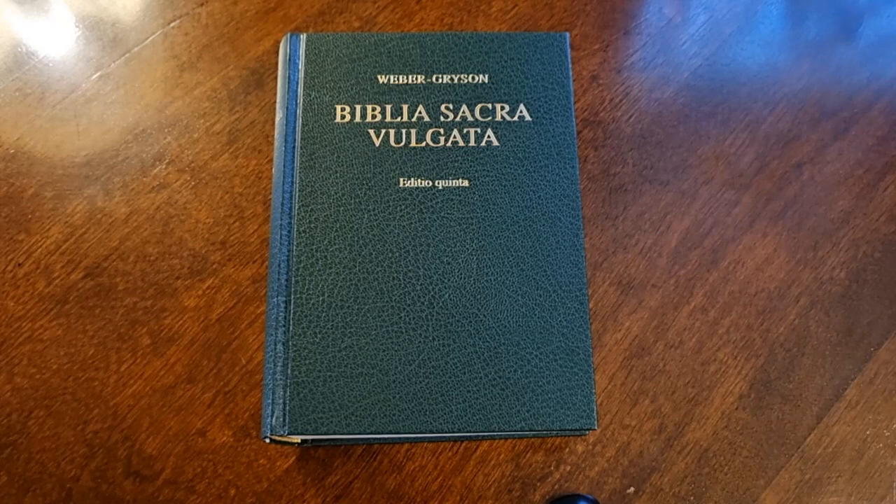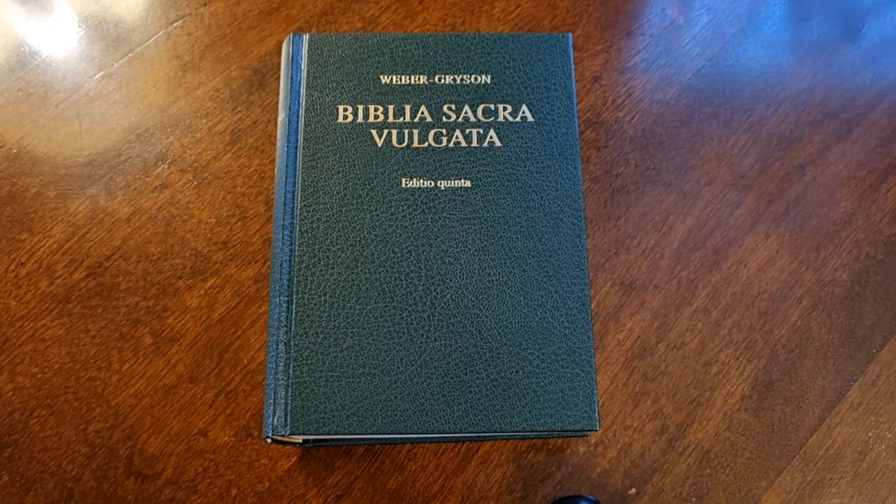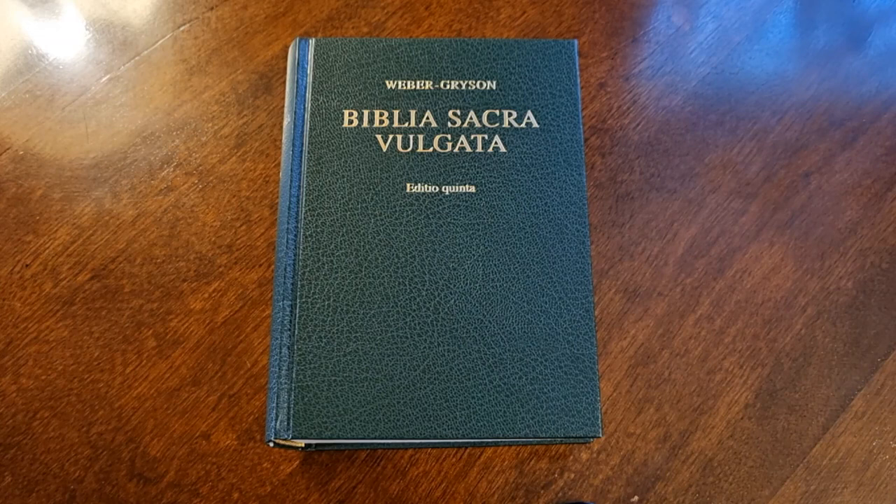In this opportunity, brothers and sisters, we are going to do the revision of the Biblia Vulgata Latina and we are going to know the translations to Spanish that were made of this beautiful Bible. Before we start, we are going to learn a little more about the Biblia Vulgata, to remind you a little bit, because I have a video that talks about this topic.